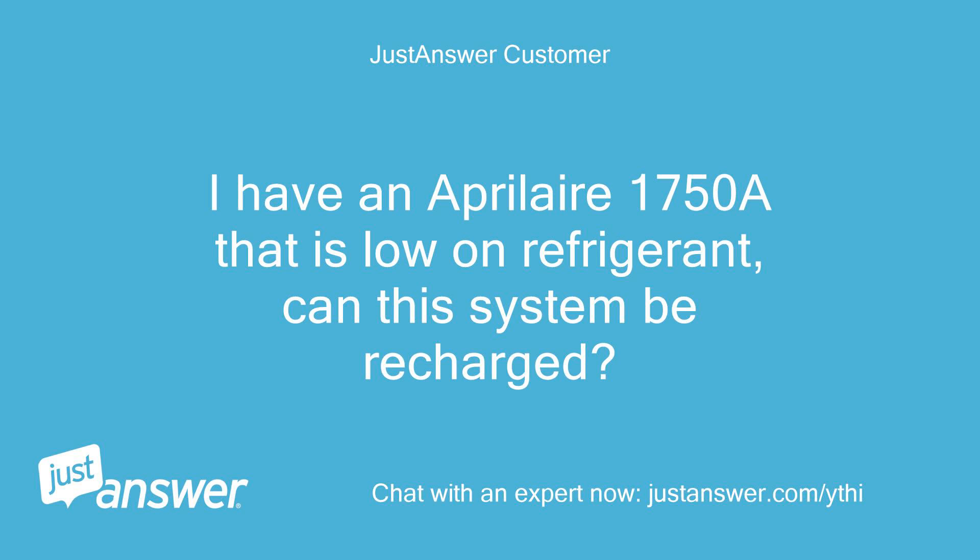I have an Aprilaire 1750A that is low on refrigerant. Can this system be recharged?